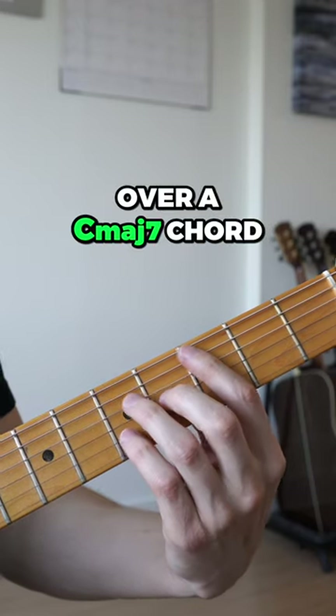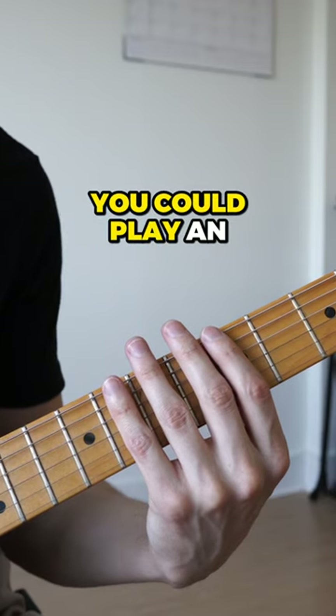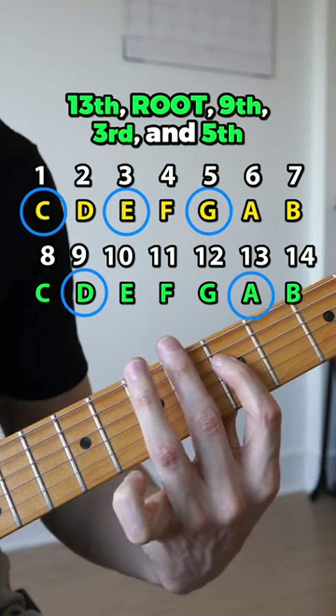Let's say we're soloing over a C major 7 chord. You probably already know that you could play an A minor pentatonic scale over it, because that would give us the 13th, root, 9th, 3rd, and 5th.